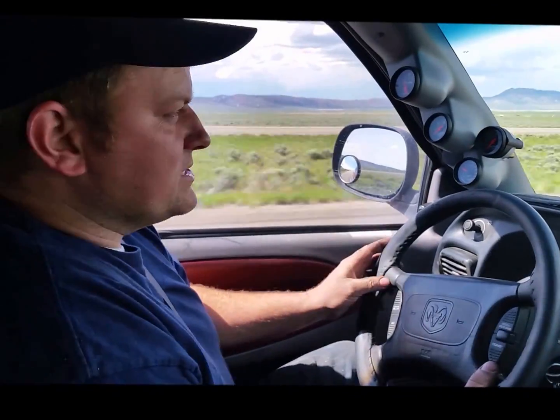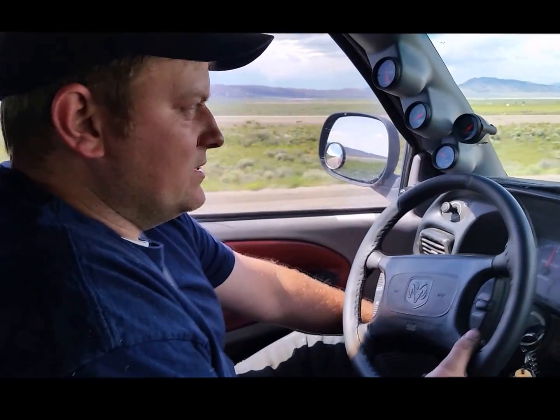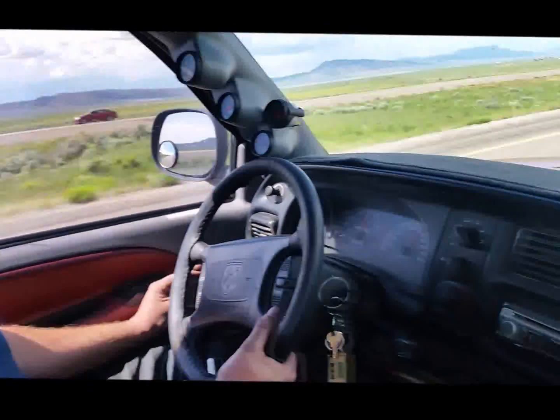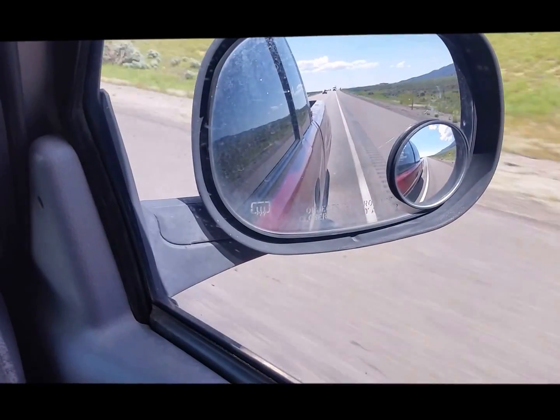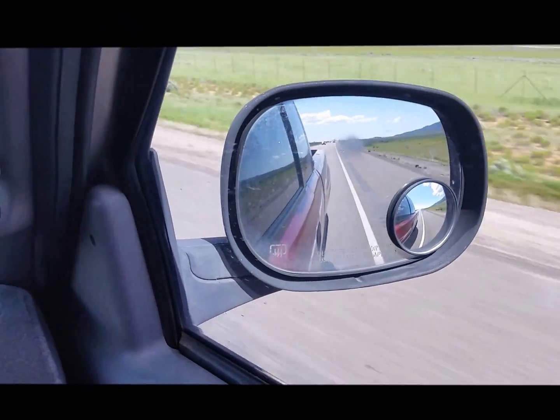That was still a little bit slow on the throttle response. I'm going to add just a little bit more — a couple millimeters of turn on this knob. It doesn't take very much. Let's see if my throttle response has come back. Now I'm flooring it.